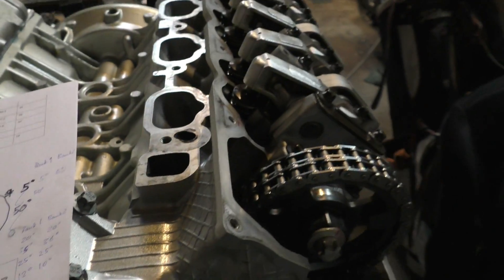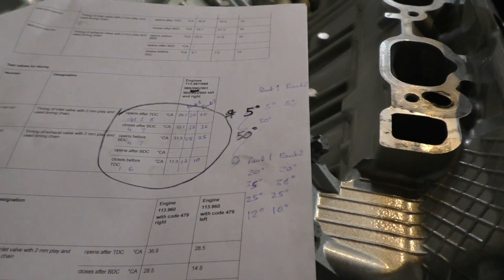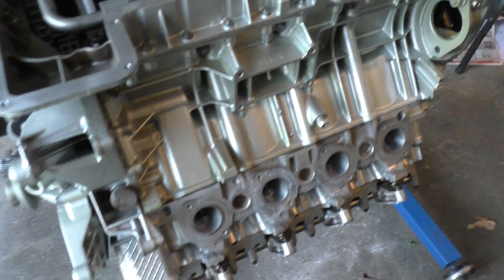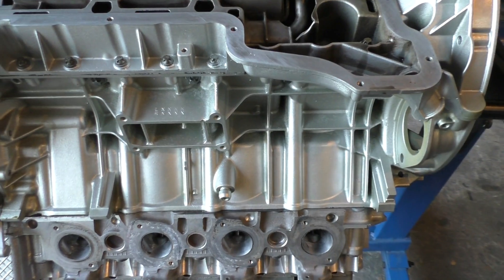You don't need to disassemble your whole engine for this test — all you need to do is just take the valve covers off. So it's actually a pretty quick and easy way of testing your valve timing. Now that everything is good with the heads, I've flipped the engine over one final time.